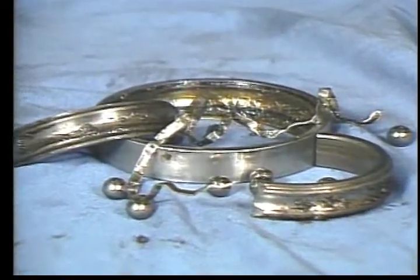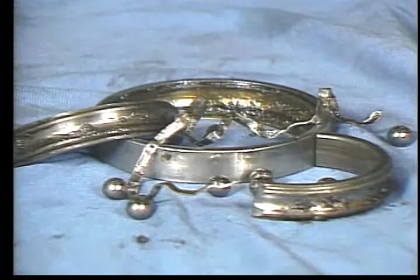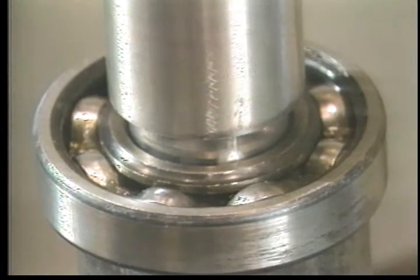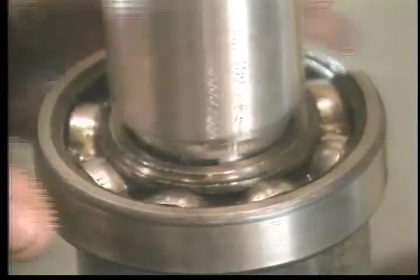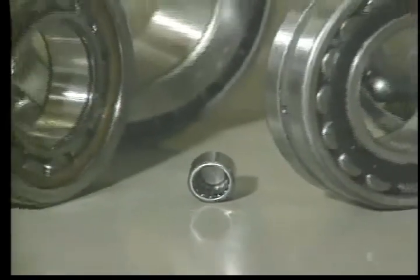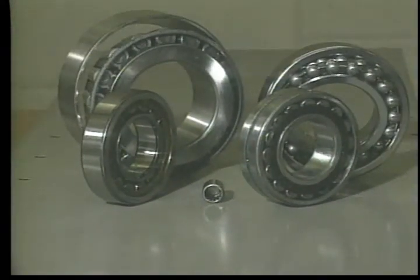One point worth remembering is that all bearings will eventually fail, because the materials will fatigue. But that's part of their purpose. When bearings fail, they keep other more expensive components, like shafts, from wearing out. In fact, bearings are rated in part on how long they will last before failing.